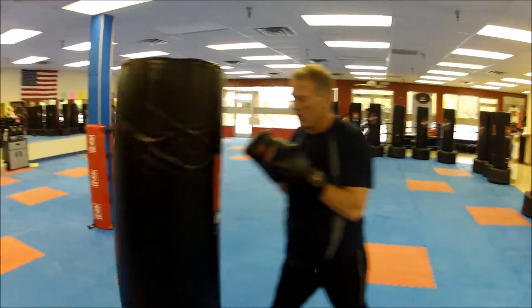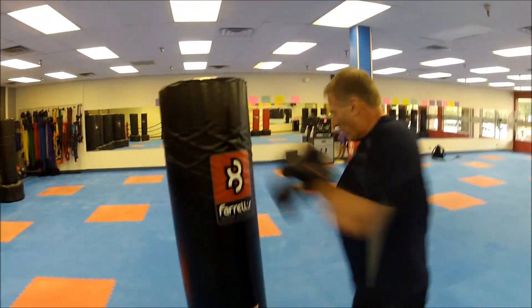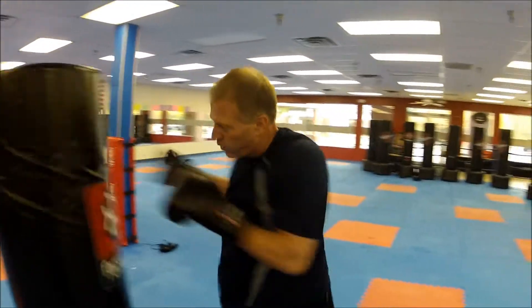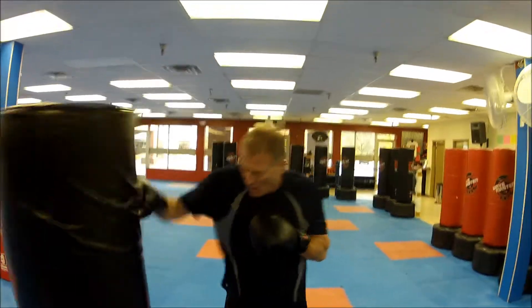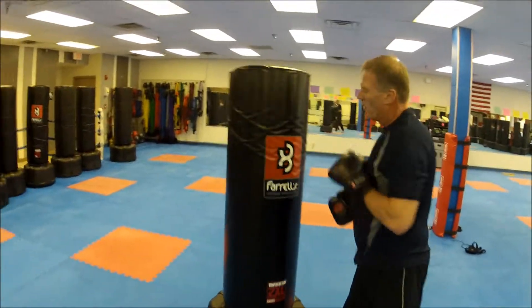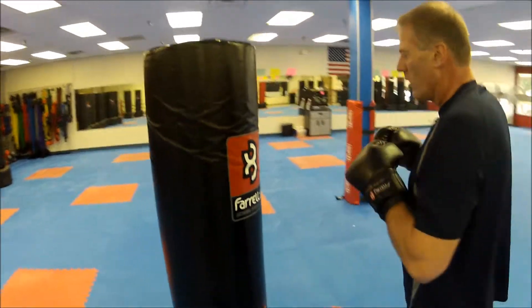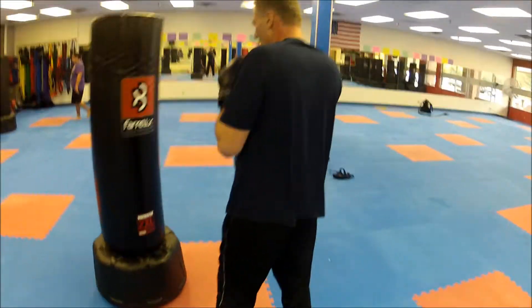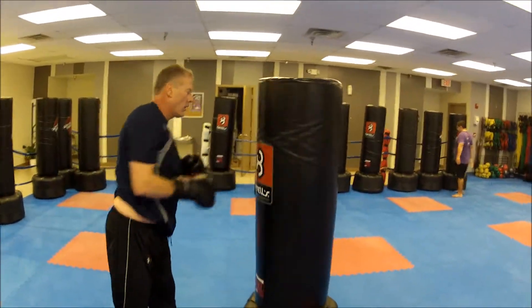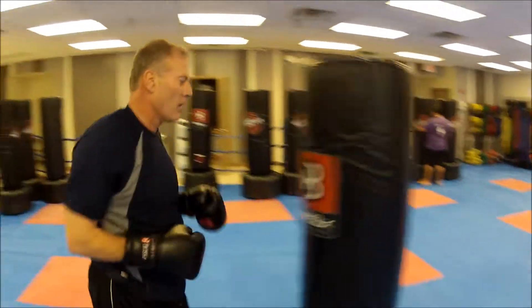Let's go jab-cross-hook-right-back-slap. Let's switch it to a left jab-right-cross. Let's take a jab-cross-hook.